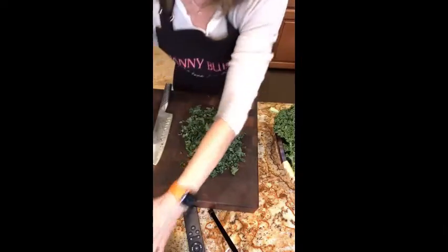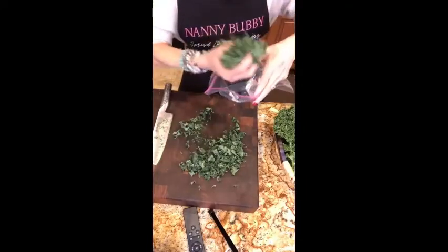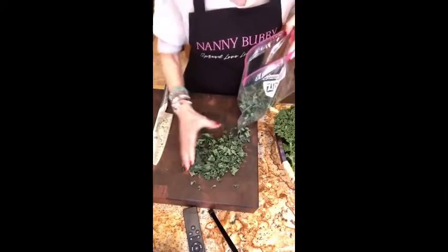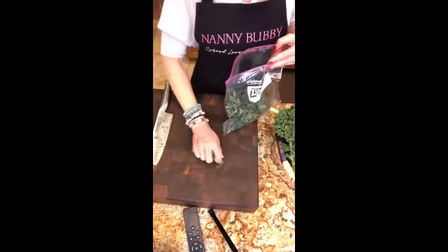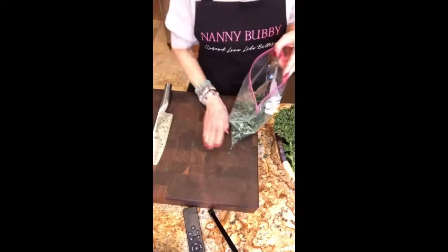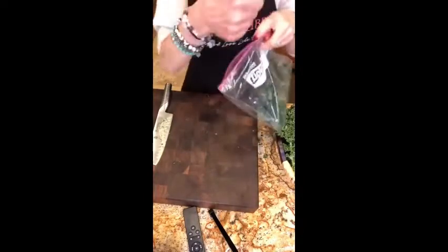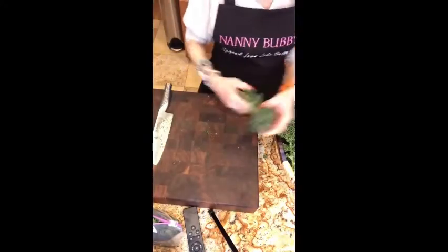Hey Lisa, so nice to have you joining me! My dear friend Lisa, when I first made this kale salad, she said 'Oh no, I don't like kale salad' and wasn't even going to try it. Then she went ahead and tried it just to make me happy, and she could not believe it. Give us a thumbs up if you remember that and you love it now!